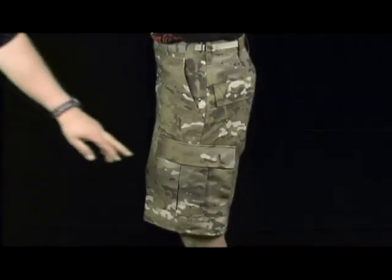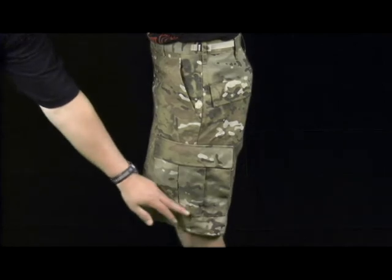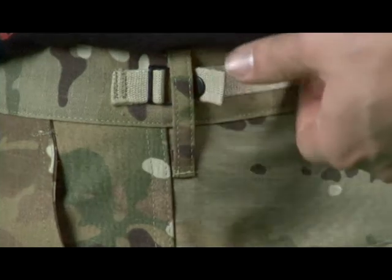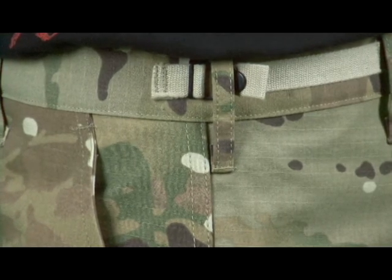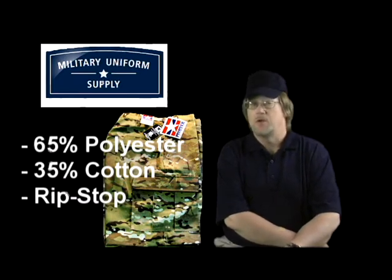Taking a look from the side, you can see that the bellows pockets are quite large, allowing for ample cargo capacity. They also have drainage holes for quick drainage of the pockets. The waistband includes two four-inch adjustable waistband tabs, each with four bar tacks for strength. The shorts also include felled seams at the inseam, out seam, and the seat seam.